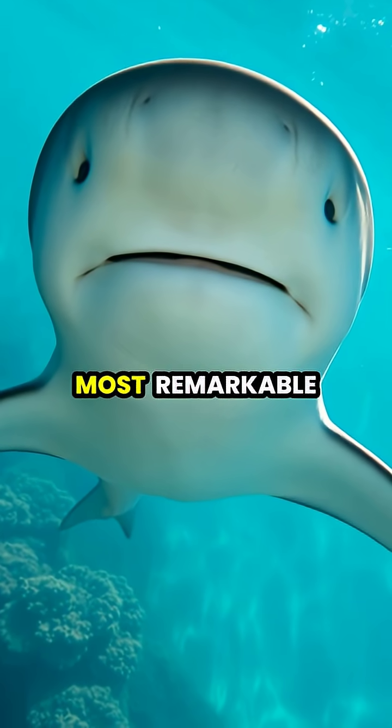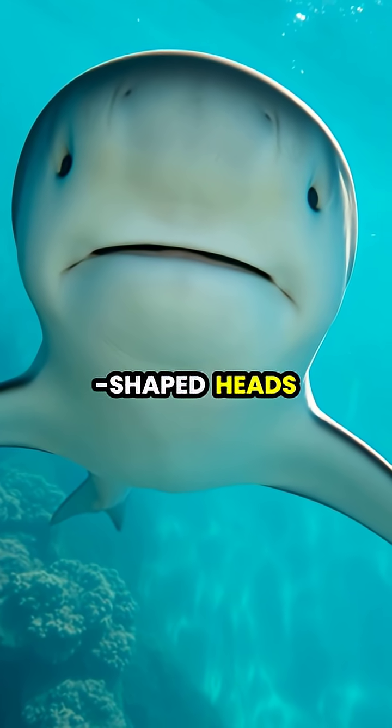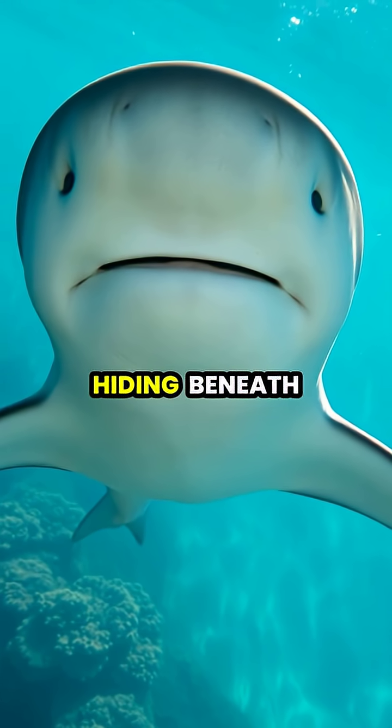Hammerhead sharks possess one of nature's most remarkable adaptations. Their distinctive hammer-shaped heads are packed with sensory organs that can detect tiny electrical fields produced by prey hiding beneath the sand.